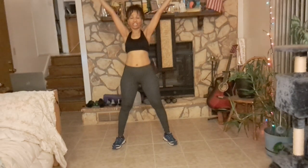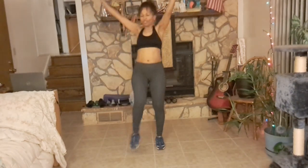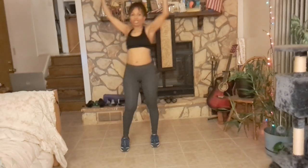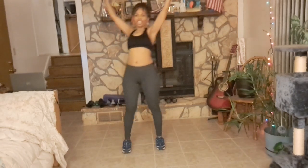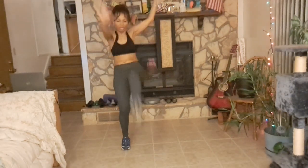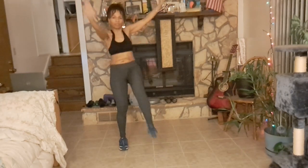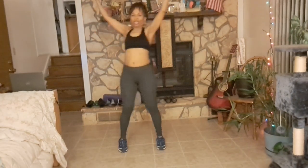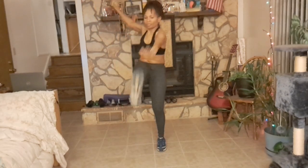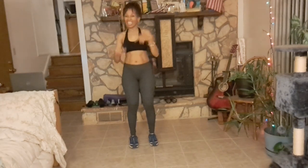Now we're going to do a star crunch. We're here, and we will extend and touch our toes. If you can't touch your toes, just touch your knee. Keep your hands up in the air, just like a star — the eventual goal is to touch our toes. Since you're crunching, make sure that you have your core engaged, your back is straight, hands are up. This is the last of this set.